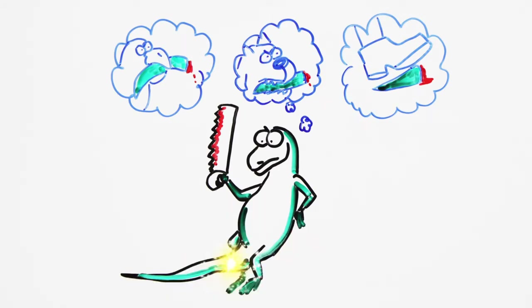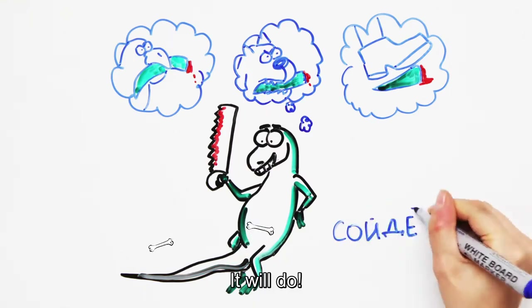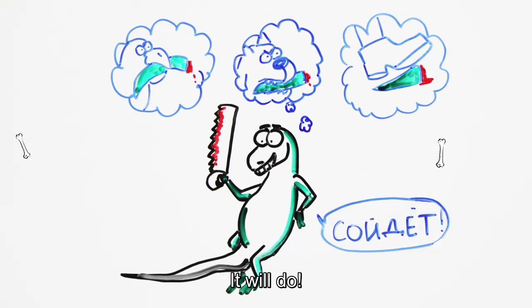But don't hasten to envy lizards — their new tail is far from perfect. It's shorter, dimmer, and most importantly, it no longer contains spinal bones. Even the kindness of regeneration cannot work miracles, and a huge effort is required to instantly reconstruct bone tissue.